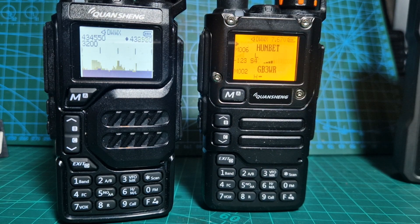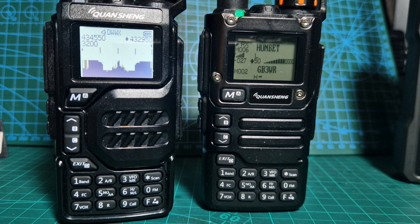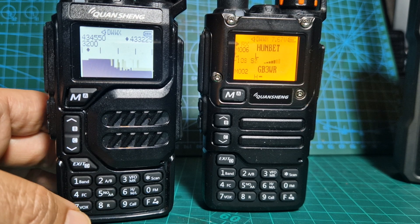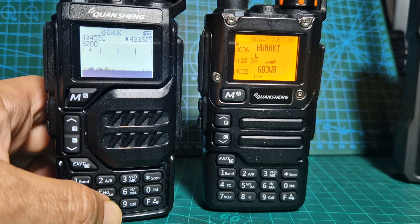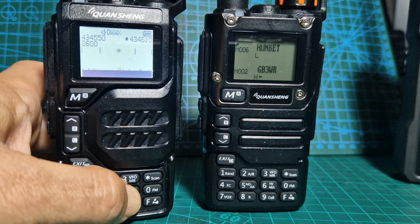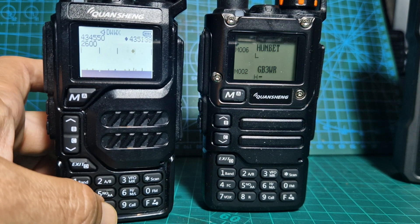I've got a radio here in my hand — it's on 431.005, 431.55. If I just key it — someone spoke — if I key it, look, you'll see there's an effect on the scope there. I'm a bit too close to it to be honest, but I'll do it again. See that?